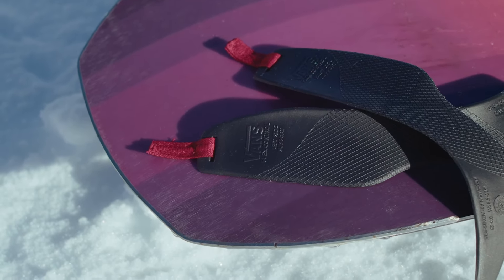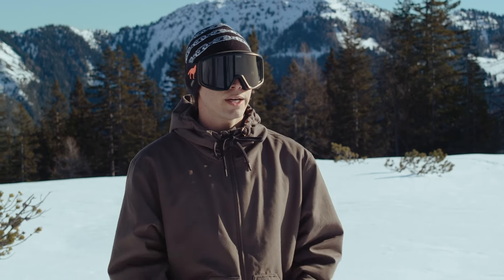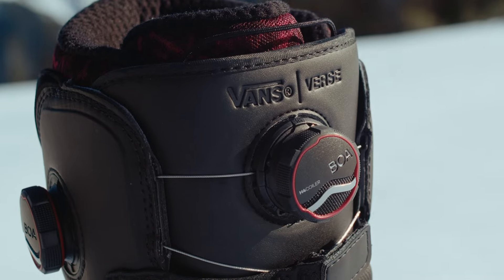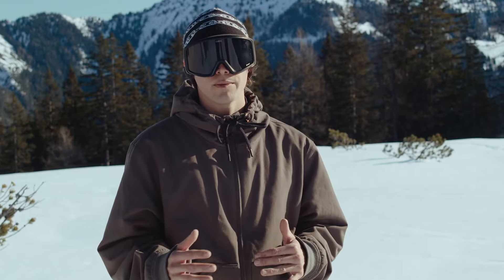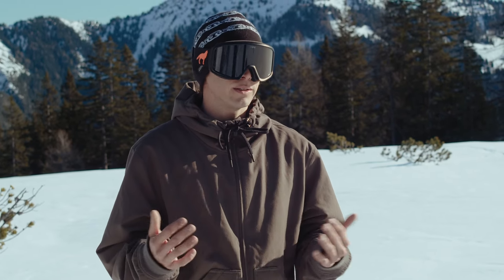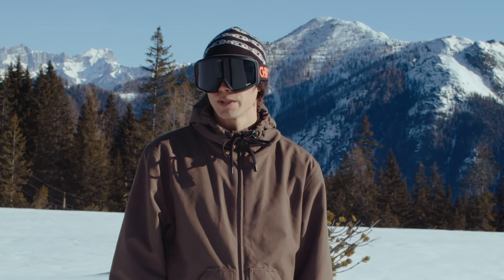They come with these plastic inserts that pretty much just make your boots stiffer. If I would have to buy a snowboard boot, I think I would get one of these because they just last forever. They're a little bit stiff at the beginning, but once you break them in they're just the best fitting snowboard boot, I believe. Vans boots in general are just super comfortable, so you're going to be really happy with this boot.